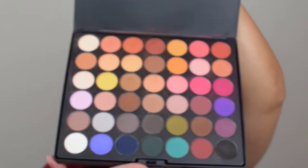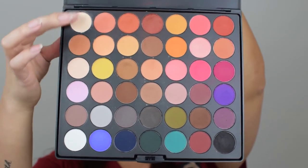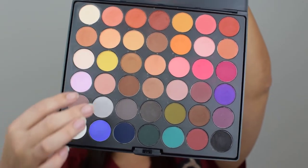Whether you're someone who likes all mattes or you do makeup like me and want something colorful, matte, reliable, and blendable in your kit, this is definitely it. This palette has a lot of neutral colors, which we're going to be using for this eye look, but there are also some pops of color — there's a black that everyone should have, hot pink, purple, blues, teals. It's awesome for a kit. So let's get started because it's going to be a really easy look.